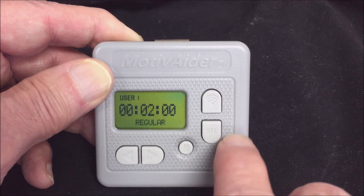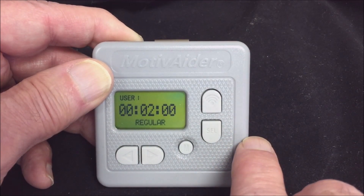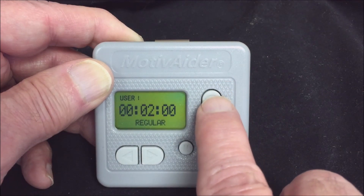By the way, if you'd like, you can get a preview of what the vibration signal will feel like by pressing the test button.